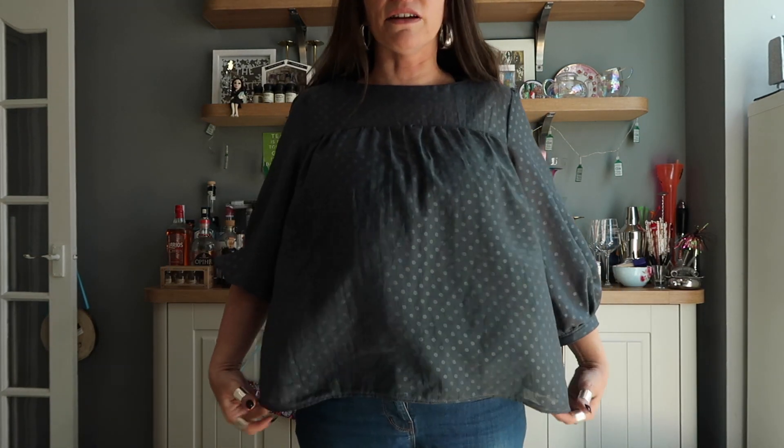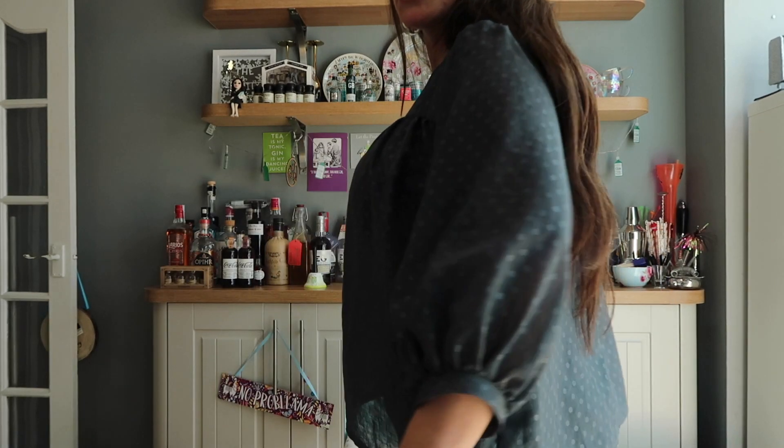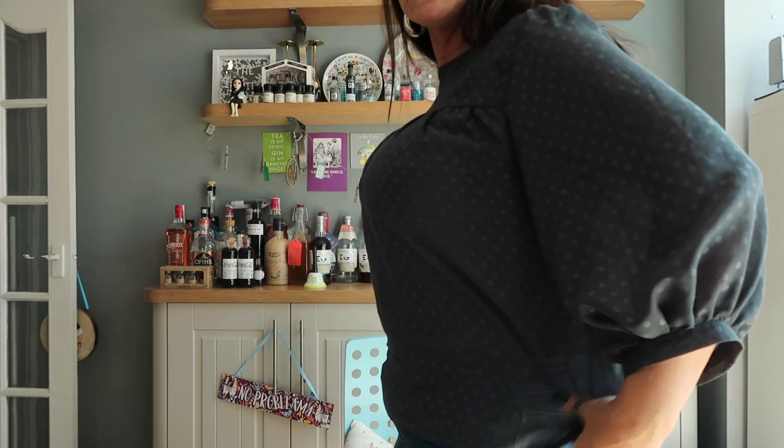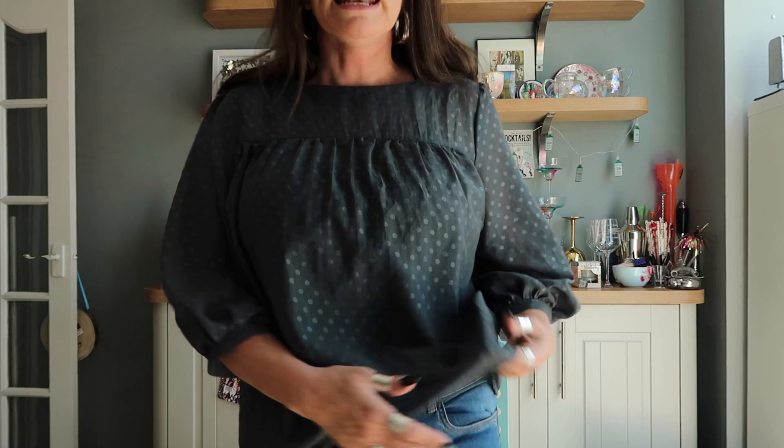I've put facings in as per the pattern, and the sleeves are as per the pattern — they've got these little cuffs and little puffy billowy bits. It's just a really nice simple chuck-over-your-head blouse. I'm quite full busted so it's not particularly slimming, but it is just a really nice blouse for a summery day.